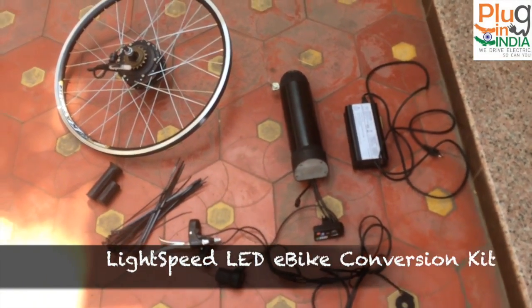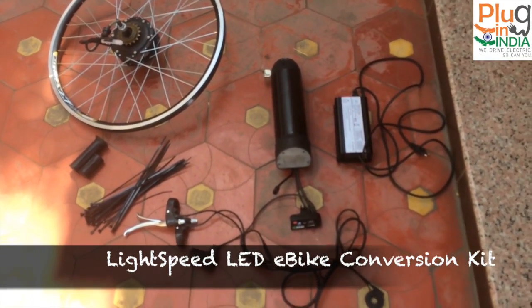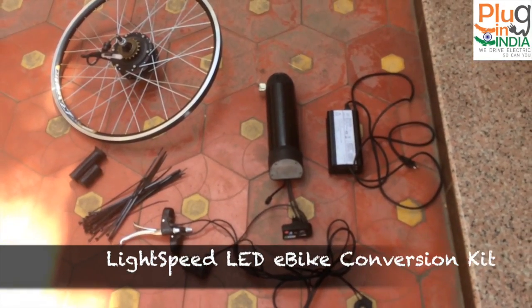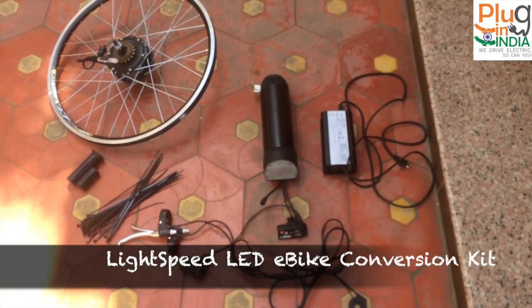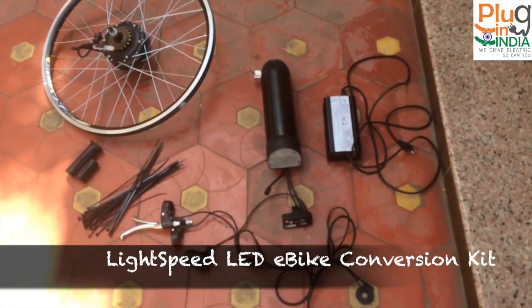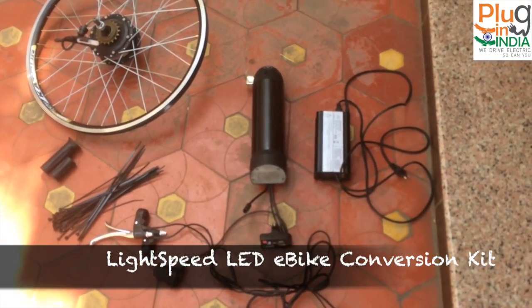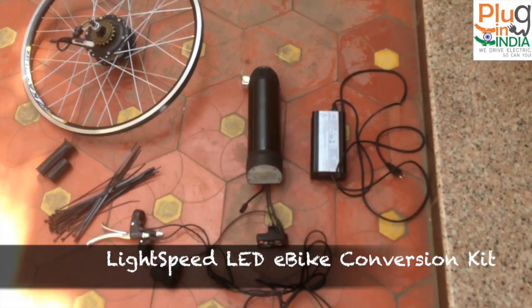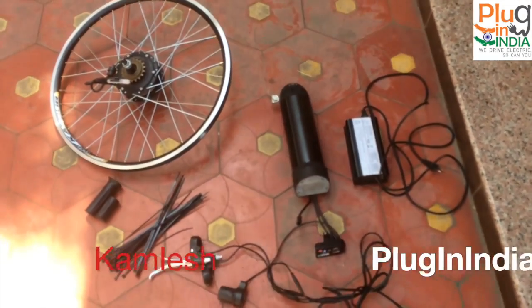This is the LightSpeed e-bike kit, meant for cycles. It's a company based out of Ahmedabad and they are getting into e-bike manufacturing. We got this kit from them and they asked us to check it out and give our opinion, so let me walk you through the parts.